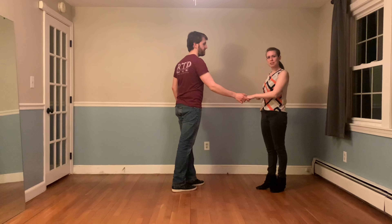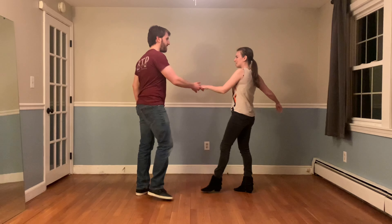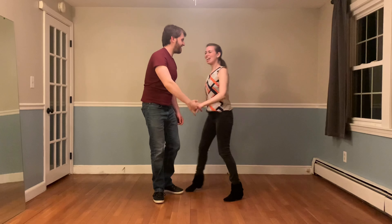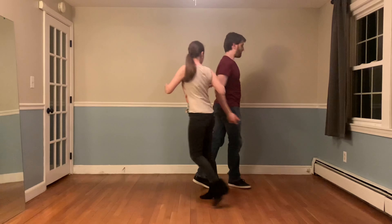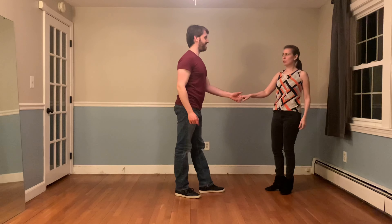The final thing for followers: we can get really anxious when our leader is this close in a barrel roll, and we can try to help by maybe getting out of the leader's way — but in fact that doesn't help at all. So followers, own your slot. Same thing goes for this free spin here. As the leader turns, they might look more in your way than normal. That's okay. Use your slot and own your movement.